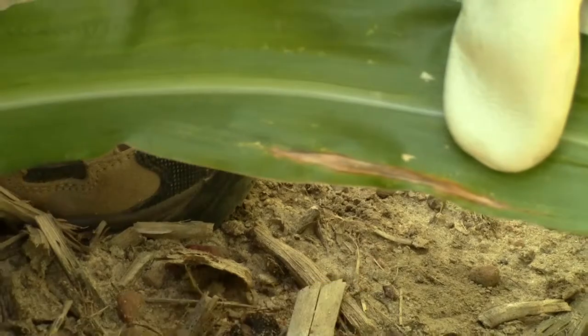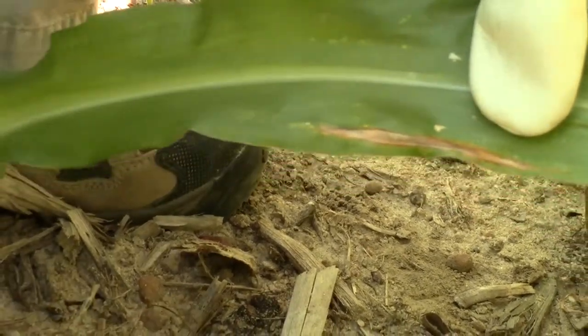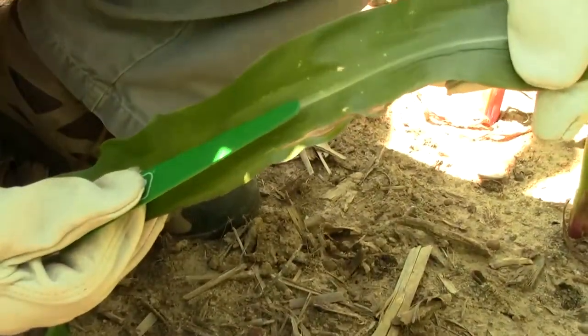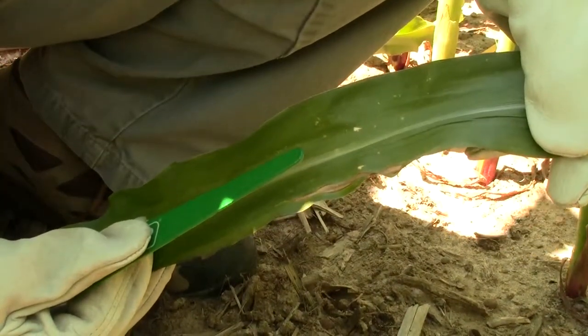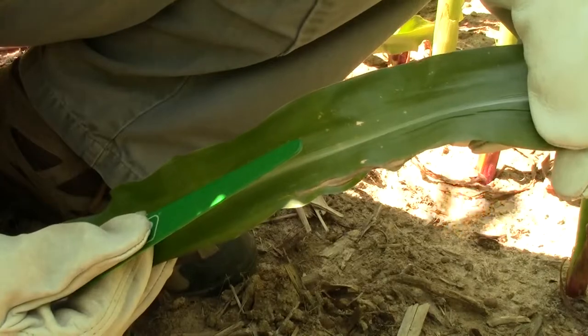As you begin to scout for northern leaf blight, you will note that corn can be infected as early as V7 or V8, but it's certainly a lot more susceptible after pollination.